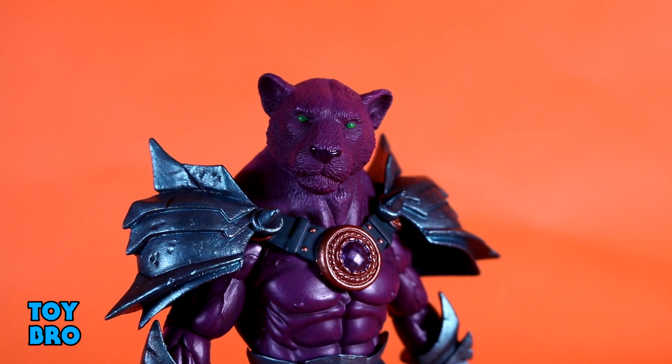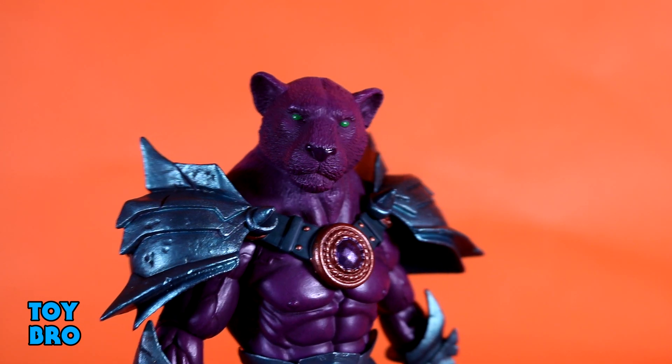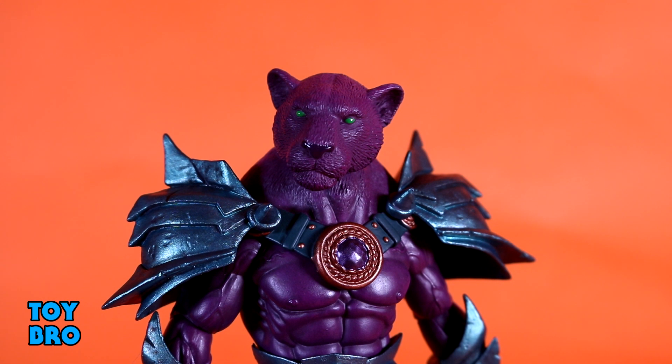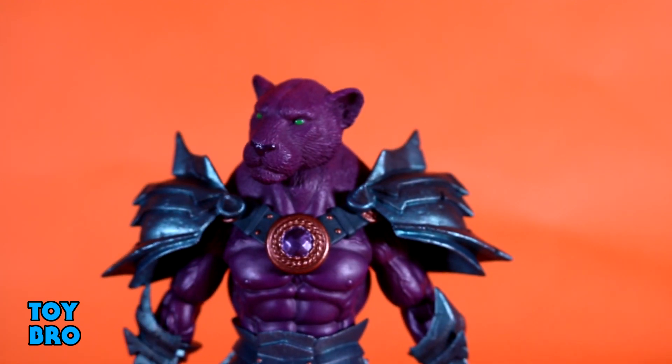Nothing sells the illusion of this guy being a big cat man more than the head, and the head is fantastic — just like Kalros. It's a simple purple color scheme with a little bit of gloss for the nose, really small beady green eyes, and it just works. It sits on top of the collar, giving him a little more armor and that huge hunch look — like Beast Man in MOTU who's always hunched over. It makes him look beefier from the shoulder and trap area up, bridging the gap between the large feline head and the muscular human body.